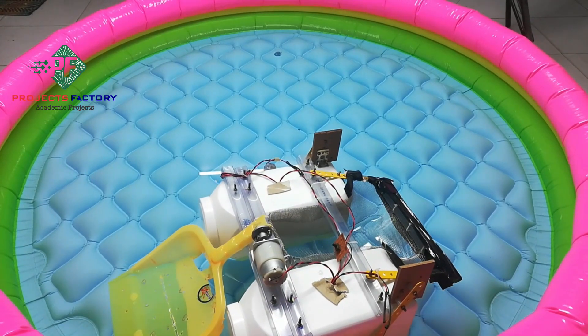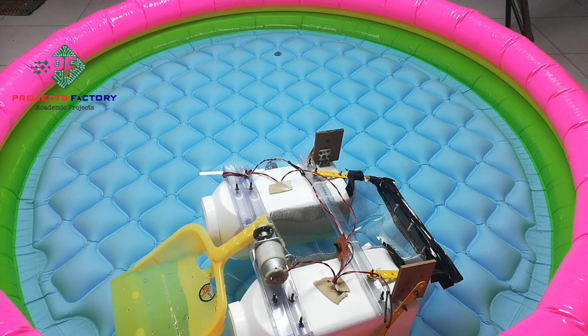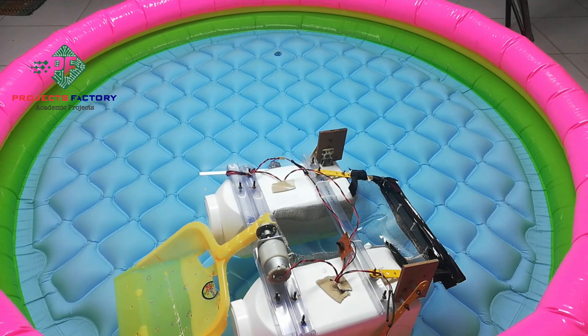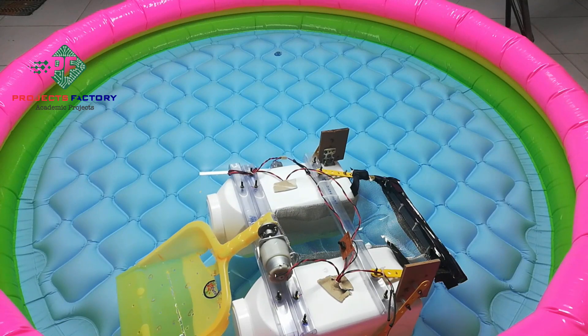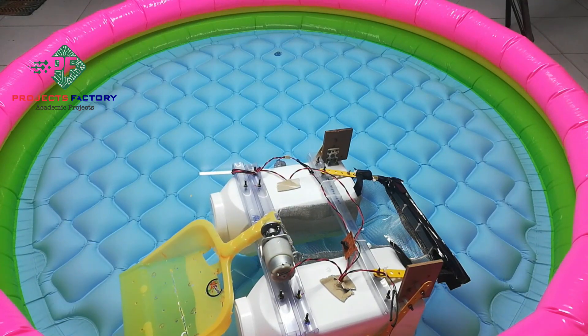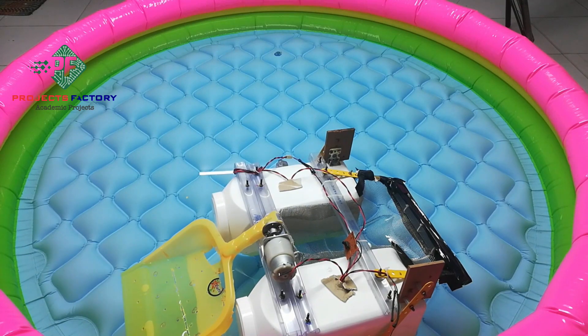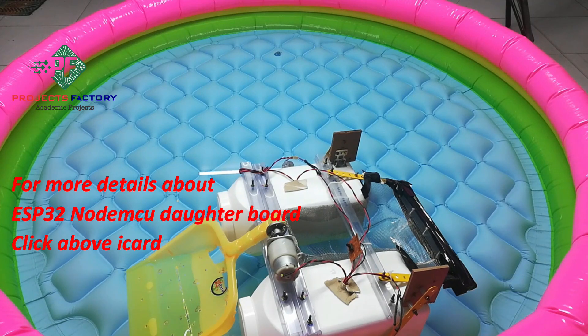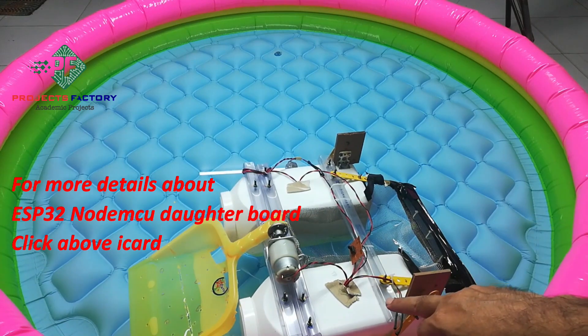This project title is 'Wireless River Cleaning Bot Using Bluetooth.' The main purpose of this project is to clean a river by taking waste from water. In this project we have used an ESP32 as the microcontroller, and it was placed on this side of the entire structure.